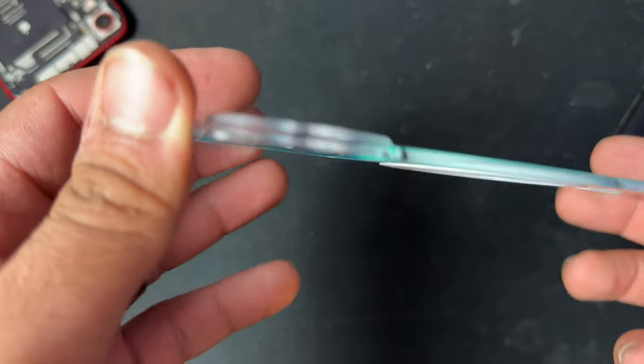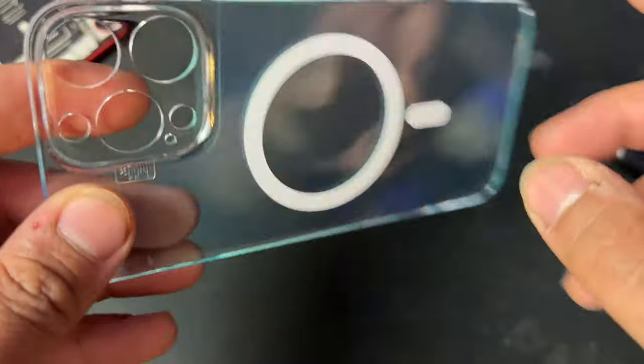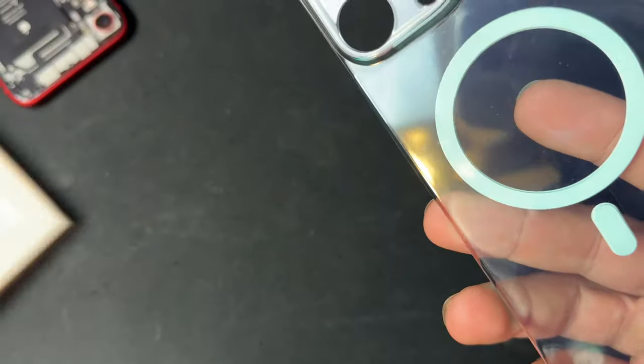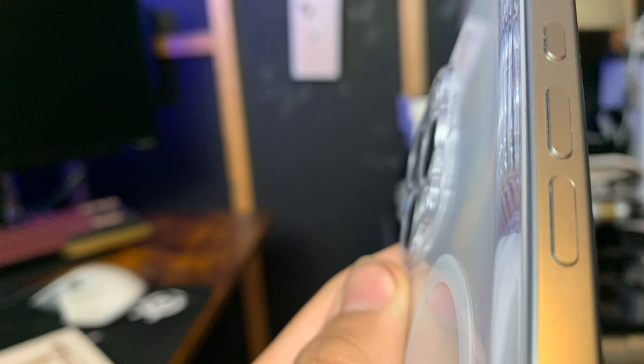The phone back doesn't add a lot of weight. It's honestly a lot more comfortable to hold with the phone back on versus holding your phone without it. The phone back adds a little bit more curvature to the back of the phone, so it's going to fit more naturally with the natural feeling of holding it in your hand — which is, again, incredible.